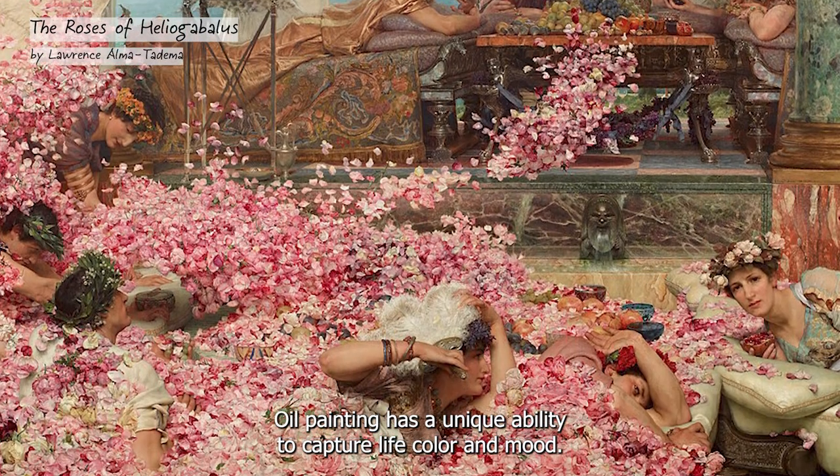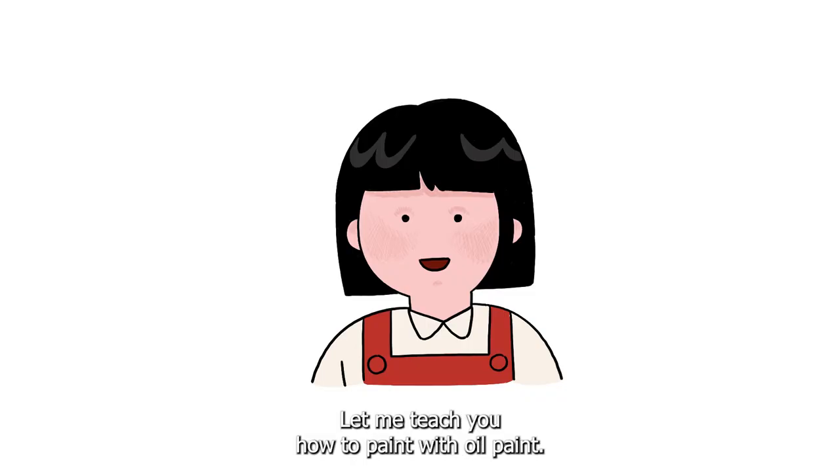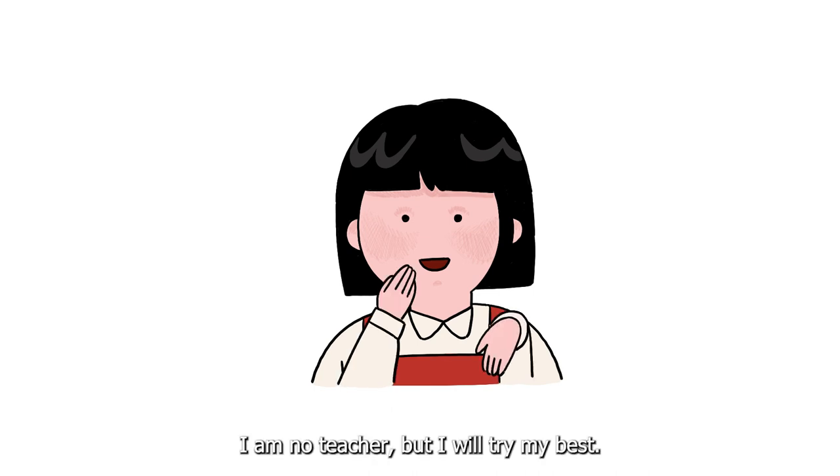Oil painting has a unique ability to capture light, color, and mood. Let me teach you how to paint with oil paint. I am no teacher but I will try my best.